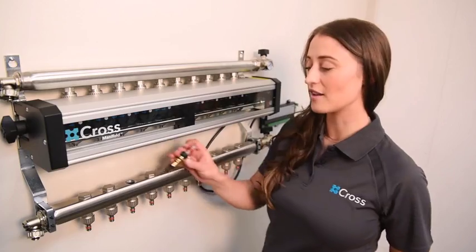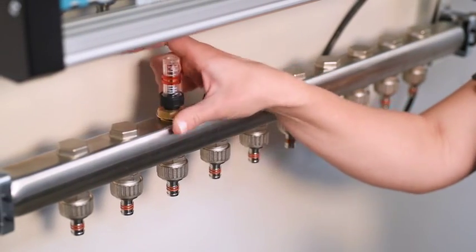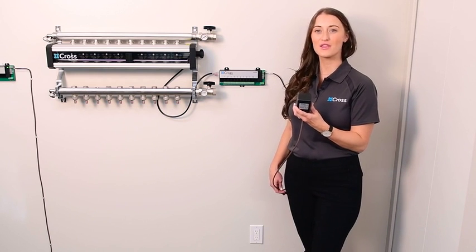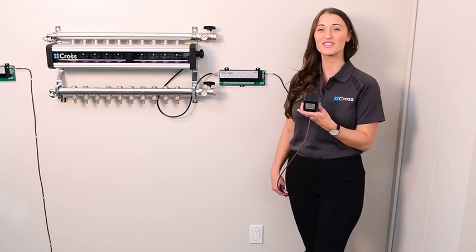If needed, remove your plug and add the balancing valve and flow meter. As soon as you plug in the power supply, the Cross Manifold will do its initial setup checks.